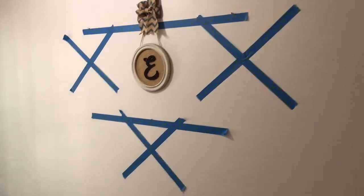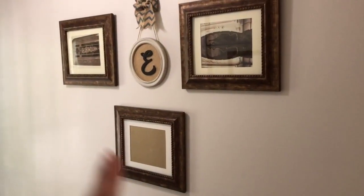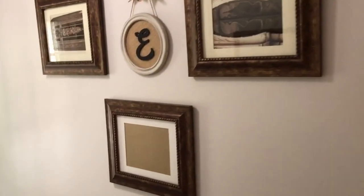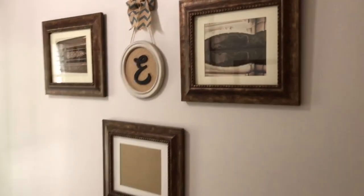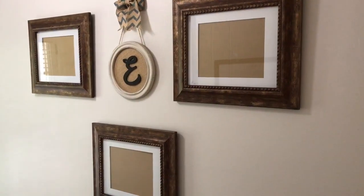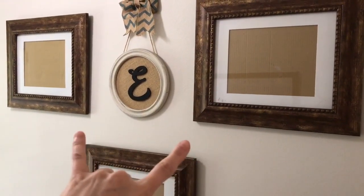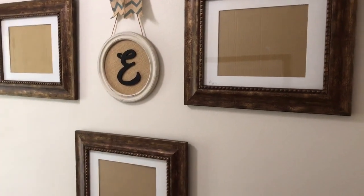I'm gonna hang these pictures and show you what to do next. Once your pictures are hung and you like how they look, you're going to take smaller elements and fill in the holes. The key with a gallery wall, in my opinion, is making sure everything looks balanced. With a gallery wall, you're often not gonna have the same two pictures — that's part of the beauty and creativity of it.